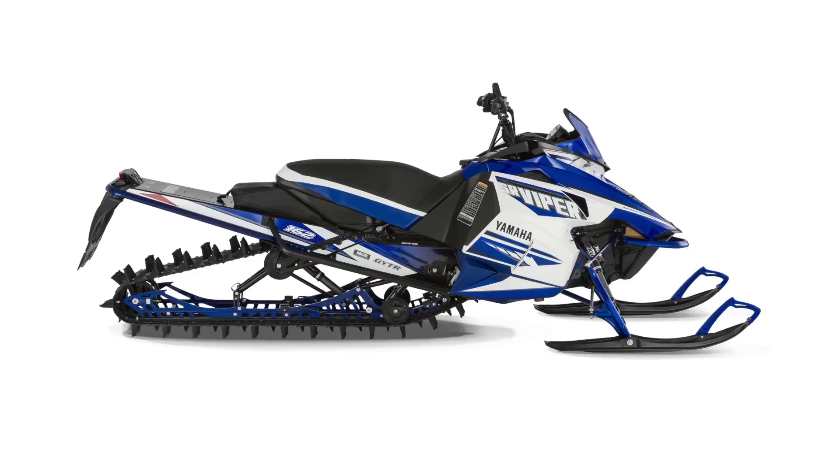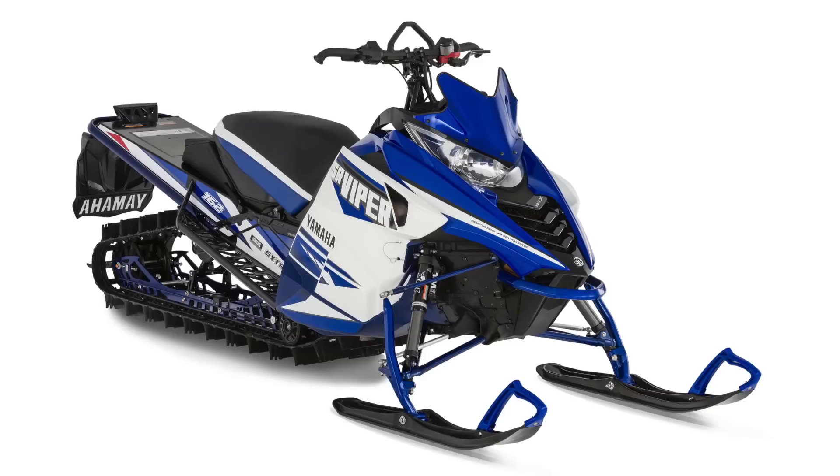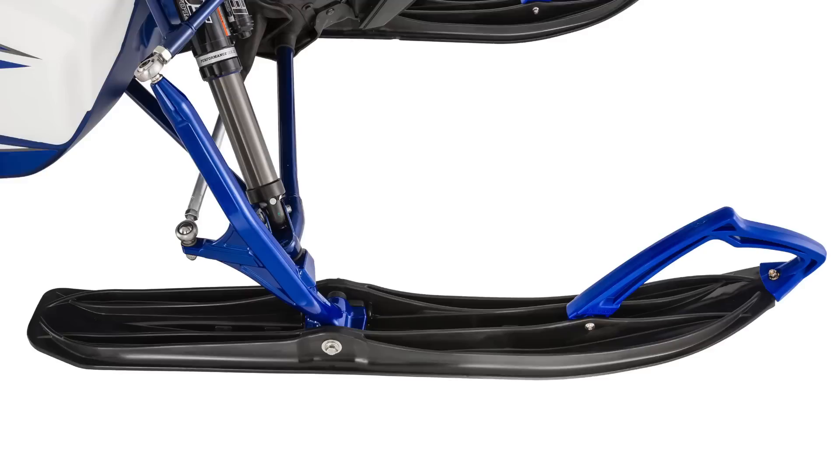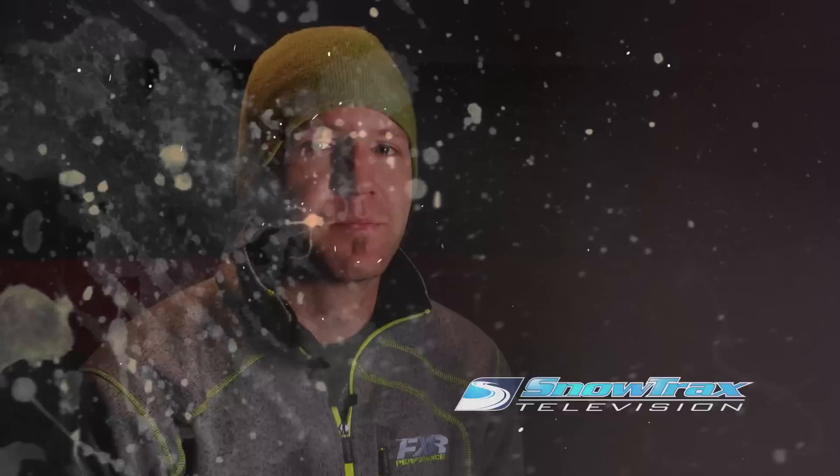The mountain market did not get overlooked, where Yamaha's Vipers will be climbing higher than they ever have before. The new MTXs use a completely new front end that drops weight and increases performance in the mountains. LE versions in both 62 and 53-inch length will see a 3-inch power claw track to compete with the new 3-inch competition. All Viper Mountain sleds will also be using a newly designed ski for better float and quicker lift. The 2016 year is shaping up to be quite interesting, and Yamaha is adding updates and benefits that are sure to impress next year's riders.